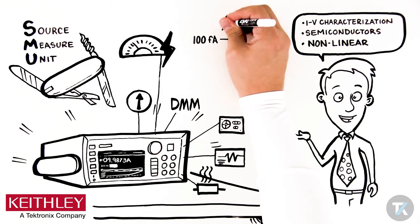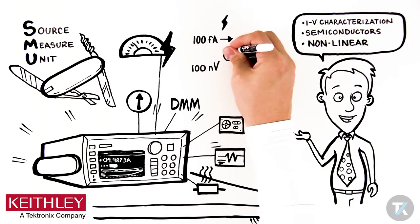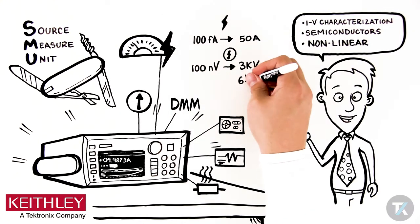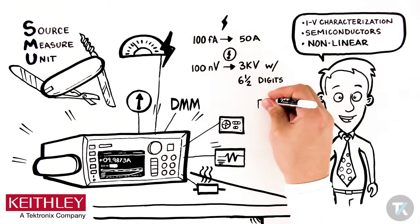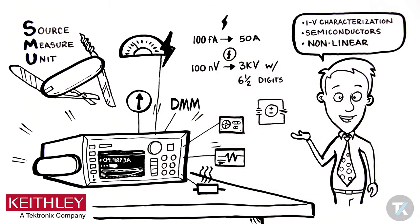An SMU can source and measure across a current range from 100 femtoamps to 50 amps, and a voltage range from 100 nanovolts to 3 kilovolts, with 6.5 digits of measurement resolution. And an SMU can measure resistance versus current or voltage directly or indirectly.